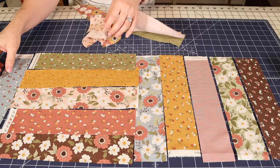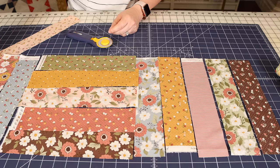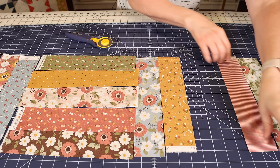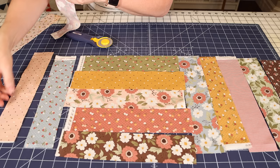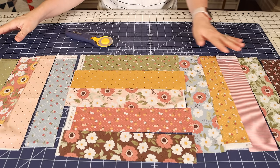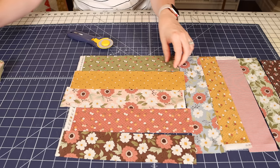I'm going to use the blue again here because it's not in the center block. I've got kind of a nice little pattern going on here. Once I'm satisfied that I've got a good mix, I'll take my pieces and put them into piles so that I can sew them together.